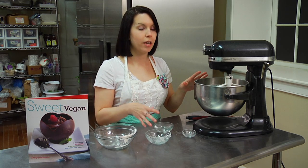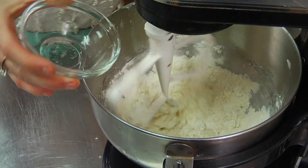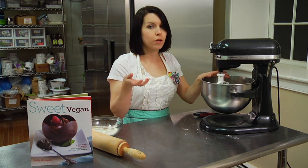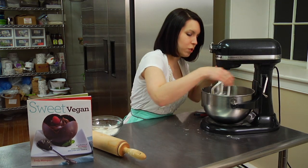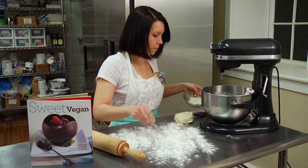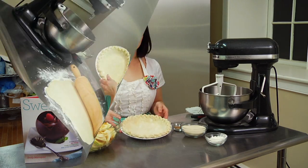Once those three ingredients are combined, you add your chilled water, and this will help form the dough. Put it back on medium speed and add your water in. It's been about 30 seconds, and if you feel like your dough is not at the right consistency, you can add another tablespoon of water and mix it to see if it forms a soft dough. Mine looks okay. We're just going to take it out of the bowl — this is the consistency you want. We're going to lightly flour our surface and our rolling pin. Once your dough is about a quarter of an inch thick, you're going to put it into a pie tin and crimp the edges so it'll look a little bit like this.